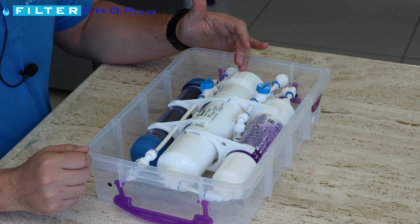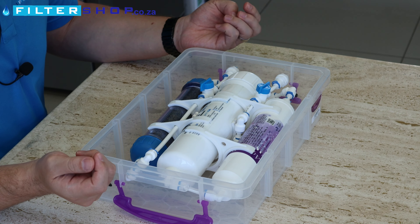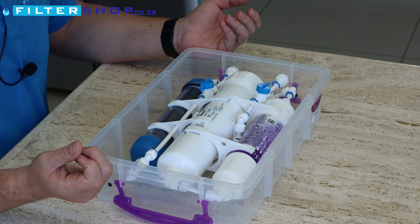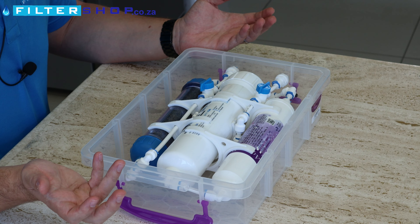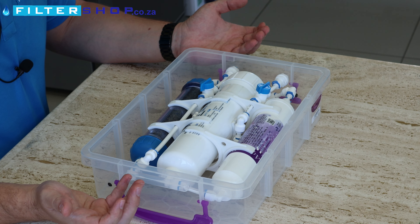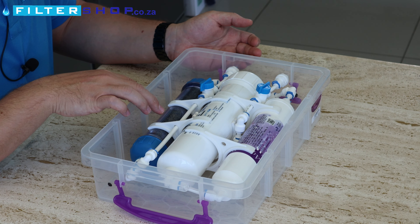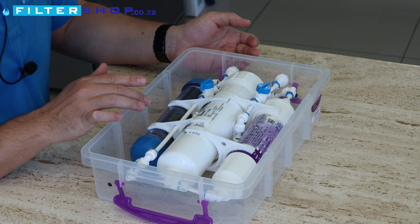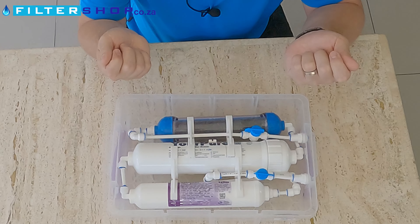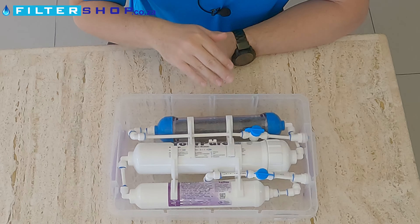This is how the inline portable system comes — a very tiny little package. You've got two pieces of pipe, in and out, and fittings to connect your water supply to. Operation is super simple: you've literally got an in-connection with a valve and an out-connection with a valve. The valves are there so that you can seal the water inside for transport when moving the system around.